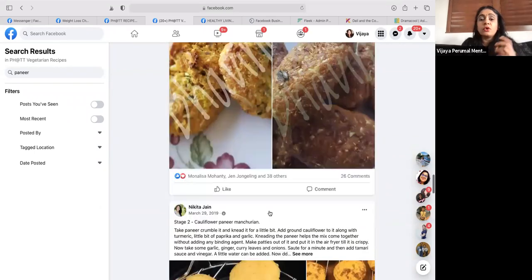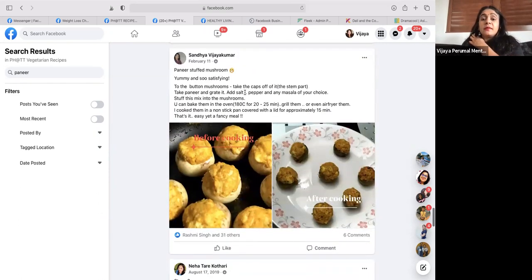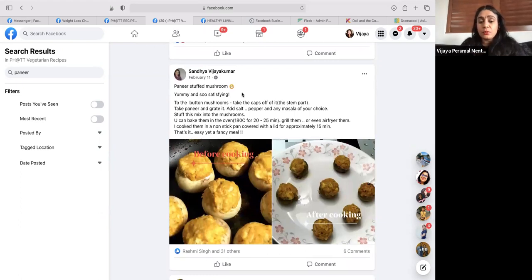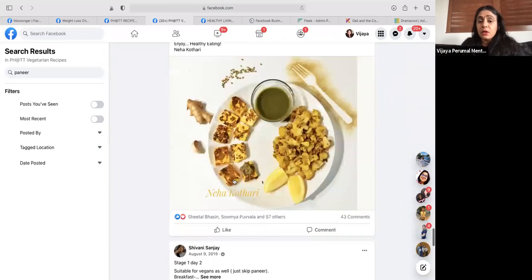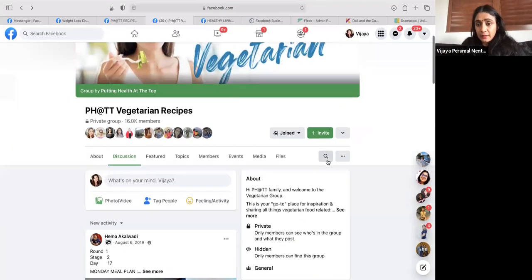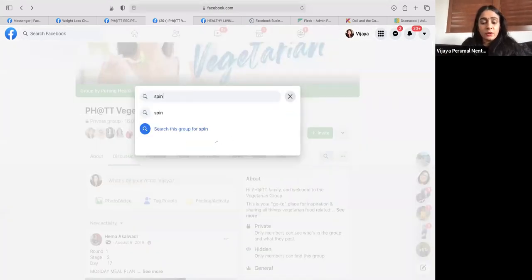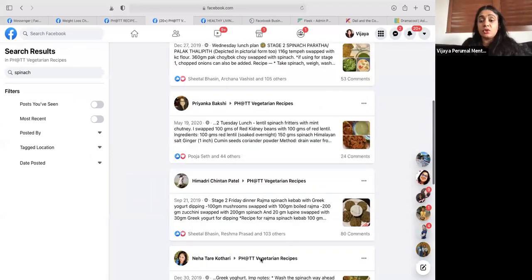Simplify your cooking as much as possible. Don't try to do very fancy cooking - it's going to take a lot of time. For example, paneer stuffed mushroom: she mashed paneer, put some masala, dug out the middle of button mushrooms, stuffed them in, and baked it - easy. Cauliflower and paneer is also very simple with mint chutney dip. To find recipes, go to the recipe group, use the search bar - type the ingredient you want to cook with like spinach and you'll get all recipes ever done using spinach.